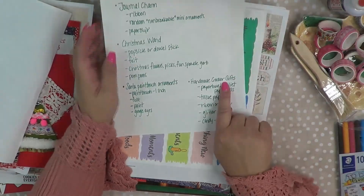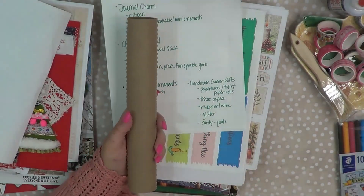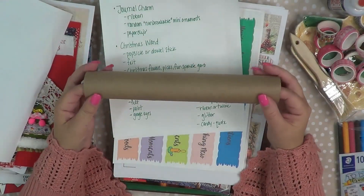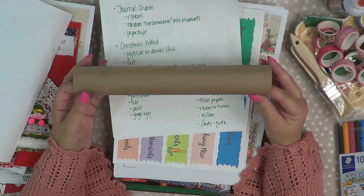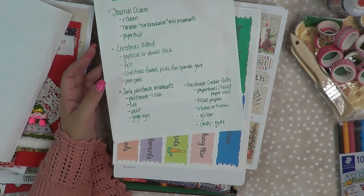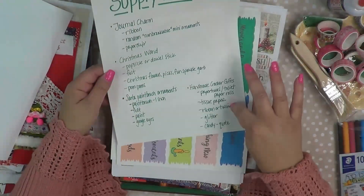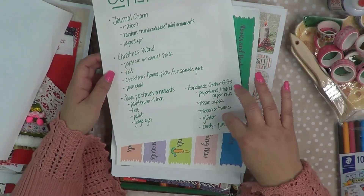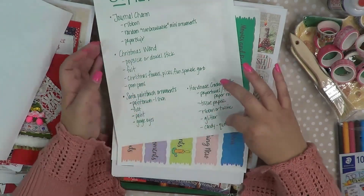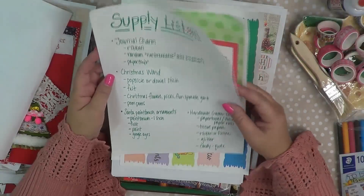And then I'm going to be doing handmade cracker gifts — that's when you're saving your paper towel and toilet paper rolls. I have an idea of what I want to do with these; I want to make a bunch, time will tell. I have glitter, tissue paper, and twine to tie the ends, and then I'm going to fill them with candy and a quote. So those are the little crafty projects I have.